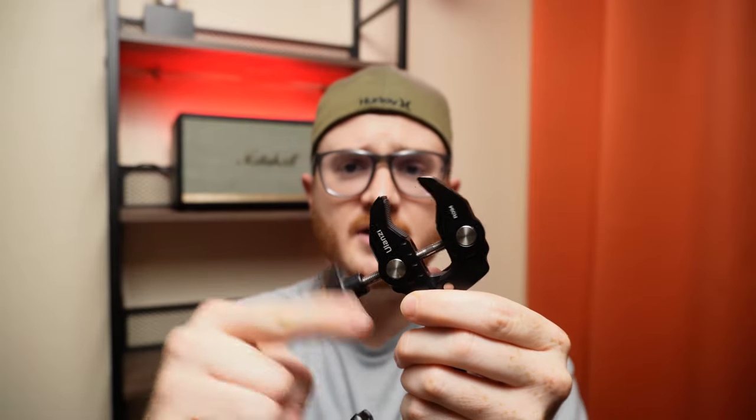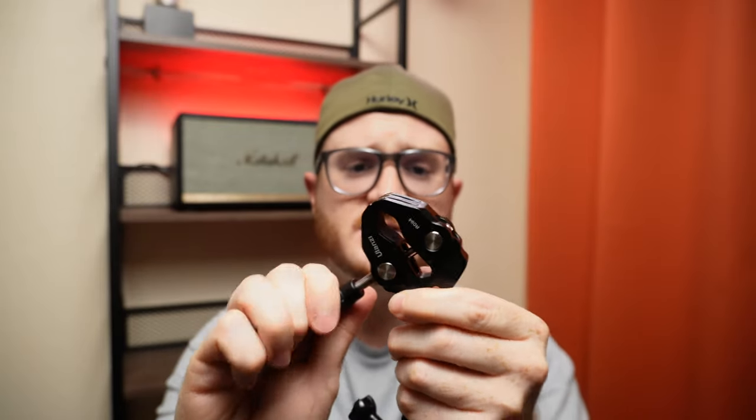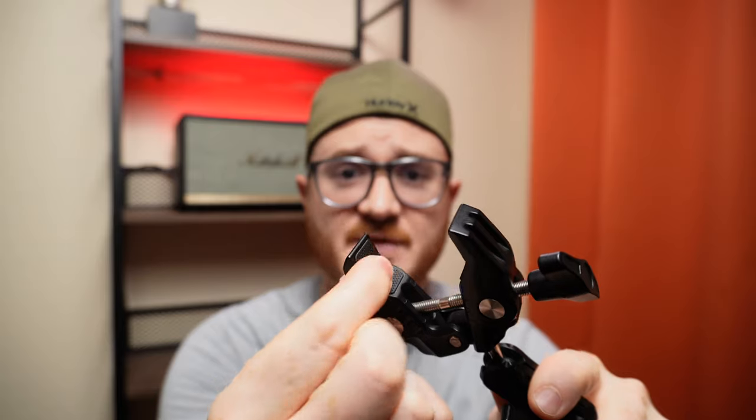In order to close it, you literally just turn the screw and tighten it down. And once that's tight, this thing isn't going anywhere. Another thing I want to point out about this clamping mechanism is it's got a rubber non-slip surface, so when you do clamp this onto something, it doesn't slip on you.